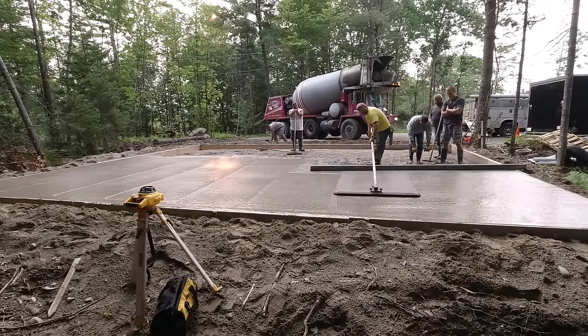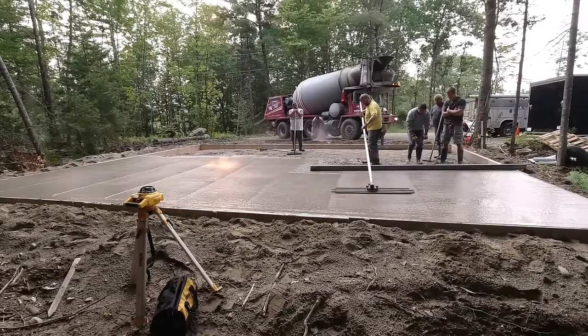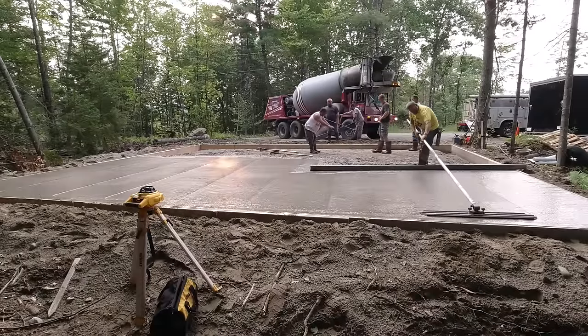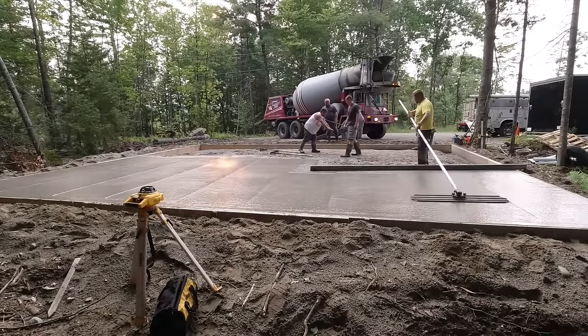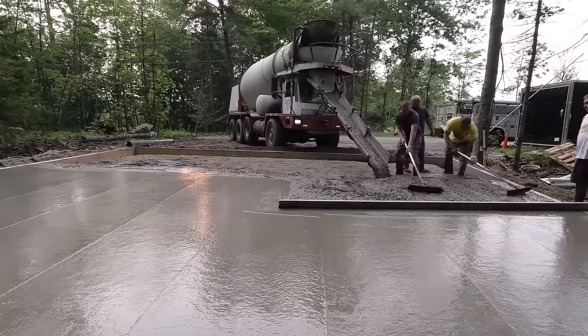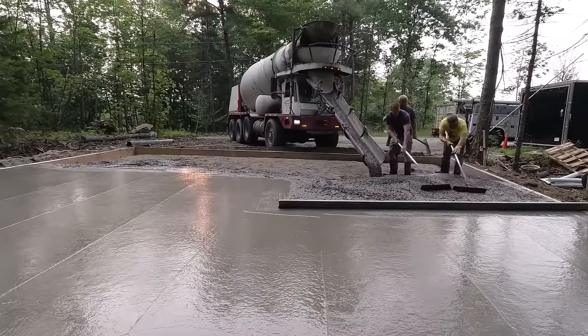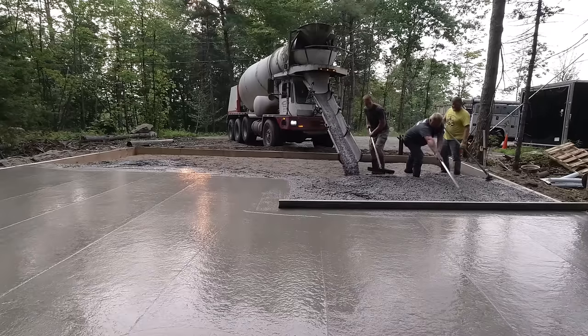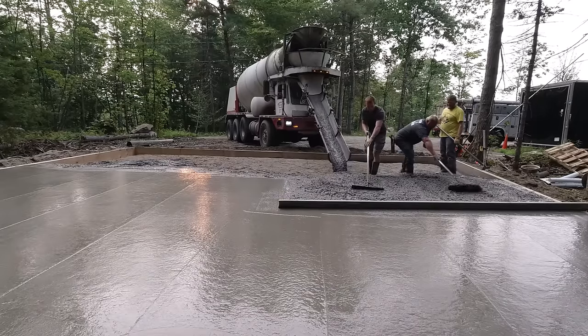He actually did a pretty good job. It's a little harder than it looks at first, but once you get enough practice it gets pretty easy — kind of like riding a bike. There's the first truck down — that was about 10 and a half yards, and the second truck's got the same.